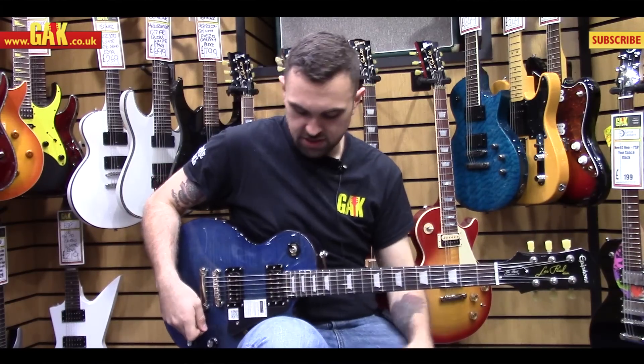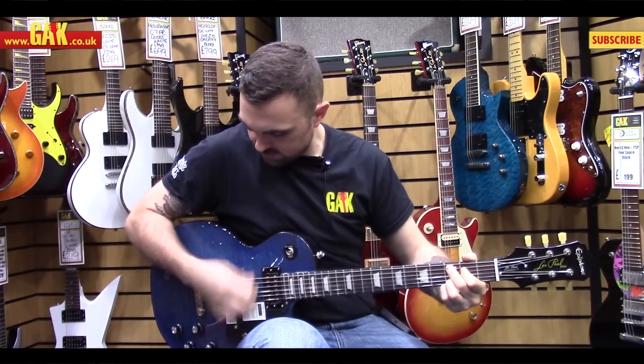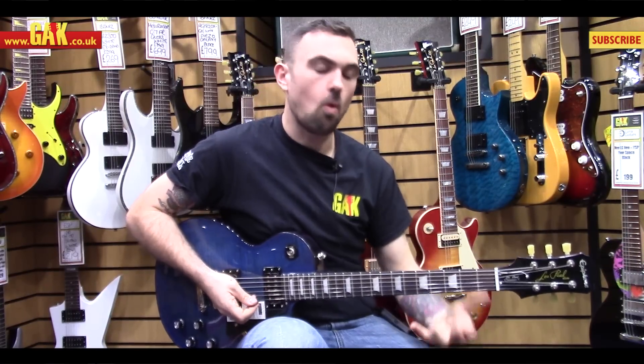So let's hear it plugged in — we're going into a blackface-style amp here. Let's hear the neck pickup. It's a nice, warm, rhythmic sound.